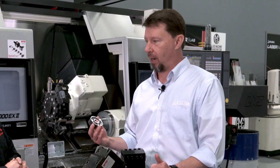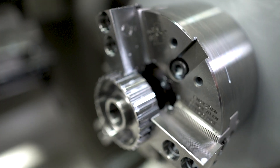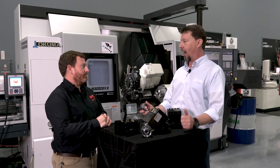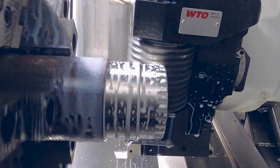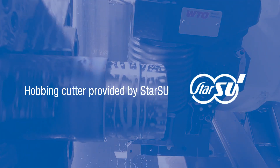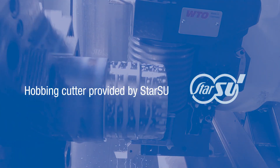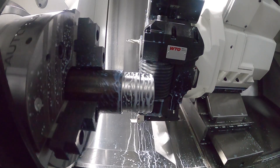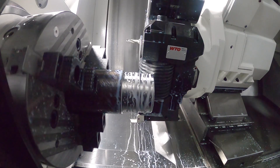Let's begin by talking about hobbing. I hear a lot about hobbing — it's kind of a buzzword in the industry. Can you hob on a live tool lathe? Tell me what hobbing is. With gear hobbing, you have a rotating cutter that indexes and syncs with the part. So you can cut straight splines, you can cut helical splines — you can do all kinds of varied features at a very high level of precision in setup in your machine.